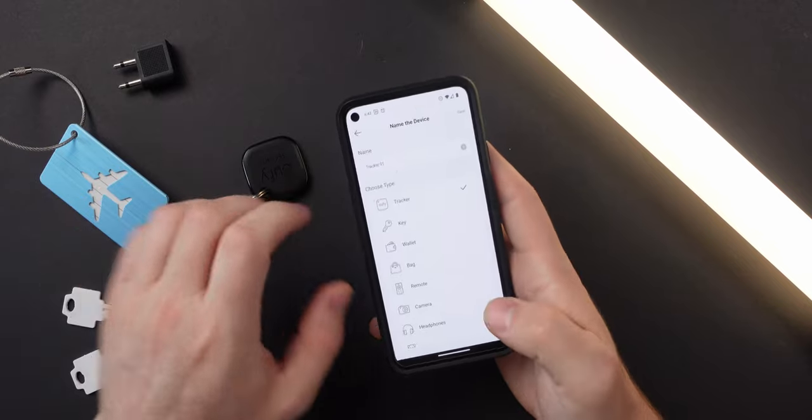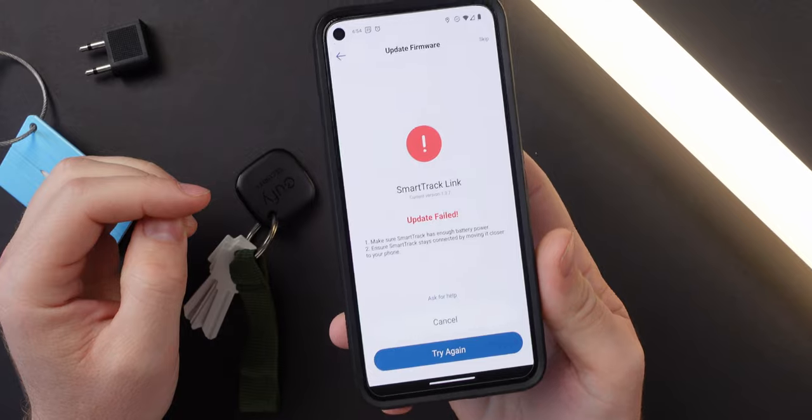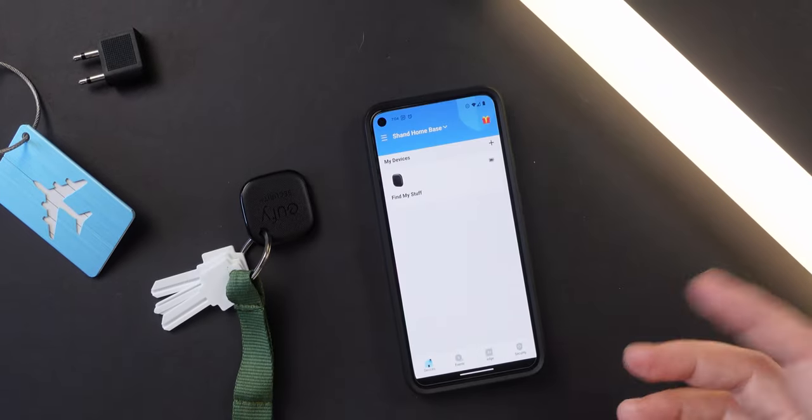It sounds like a Tamagotchi. The firmware update failed twice, and on the third time I just clicked skip, and it had actually worked.